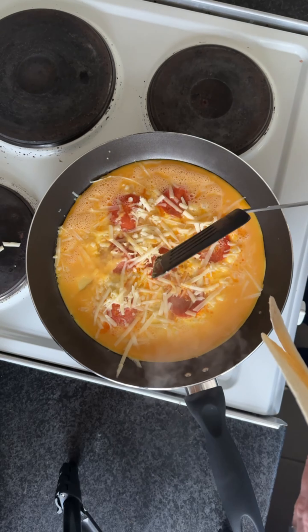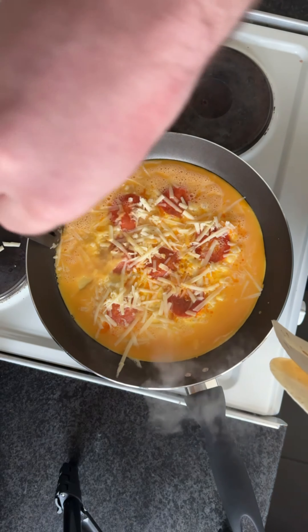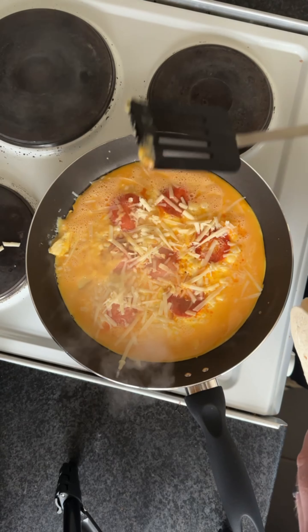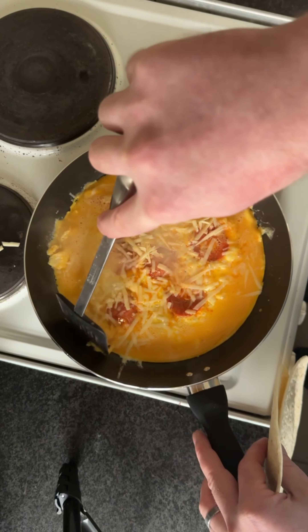I don't know if I have this up too high — I think I maybe do. Oh, it's sticking to the pan. Oh my god. It seems... oh no.